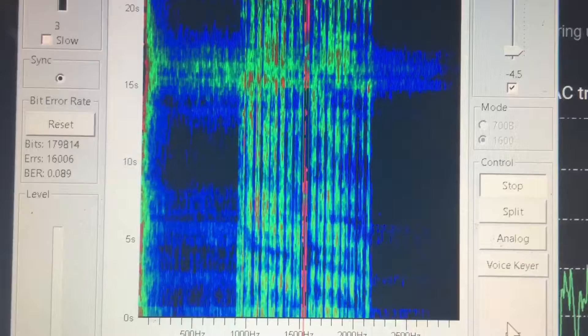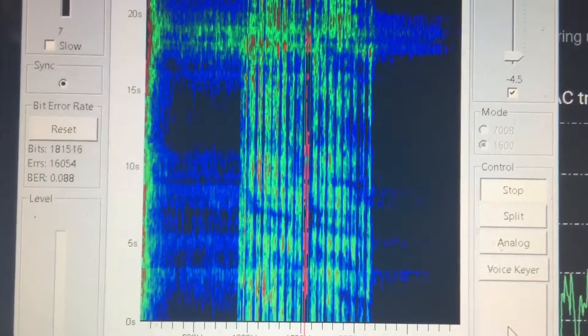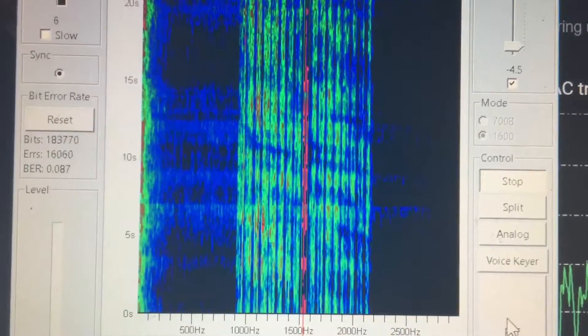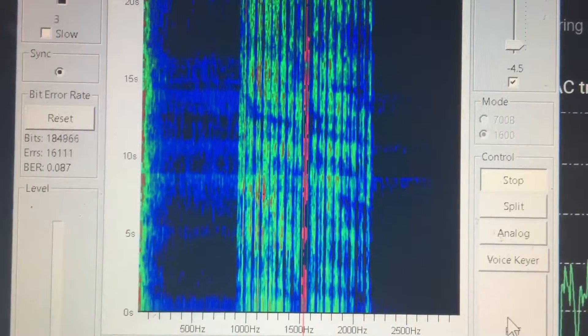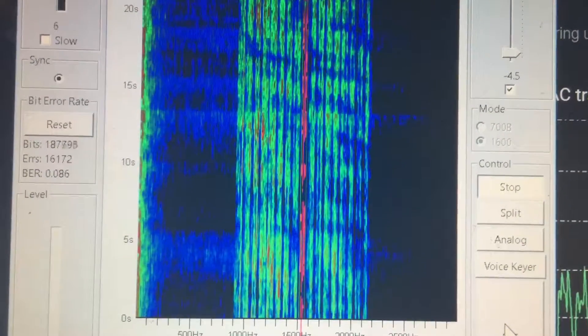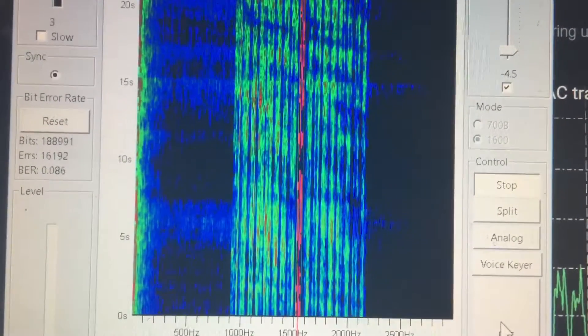With a 100-watt radio, you probably should run it about 40 watts. I'm running 60, but I don't know, maybe I'll keep the 570 now. This is a great radio for this kind of stuff with the inline tuner and everything, and it's got a massive heat sink on it — I've really never seen this radio get hot.